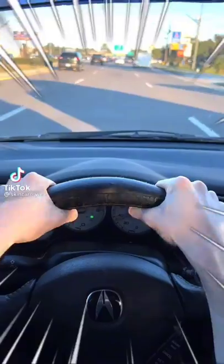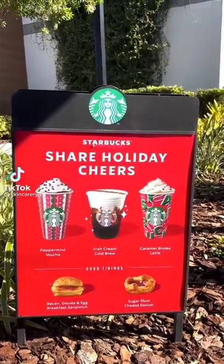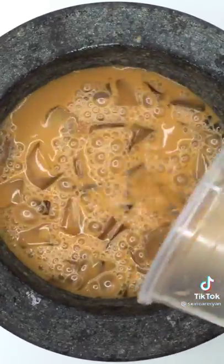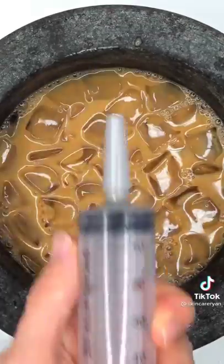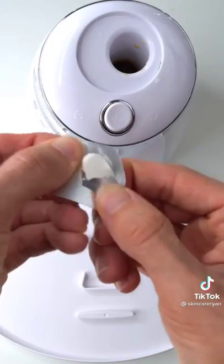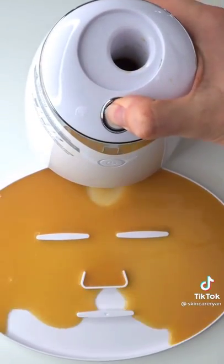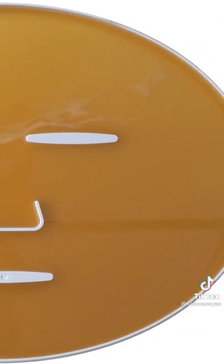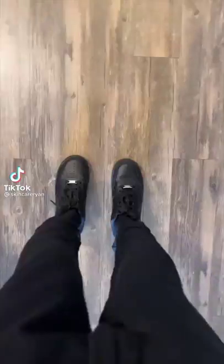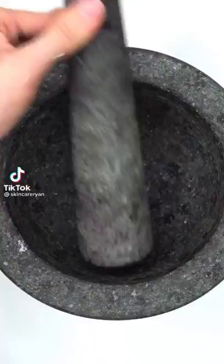Making a Starbucks face mask — let's go to Starbucks first. Iced sugar cookie almond milk latte. Mix it up, bubbles, suck it up, inject our cookie latte, add the white stuff, turn it on and dispense. Wait a few minutes and try it on. Tasty!